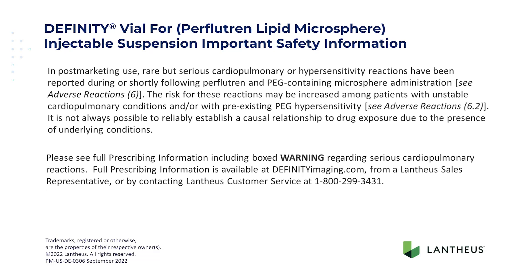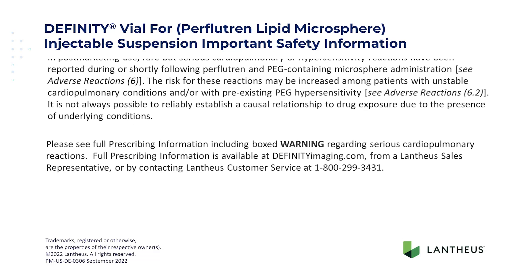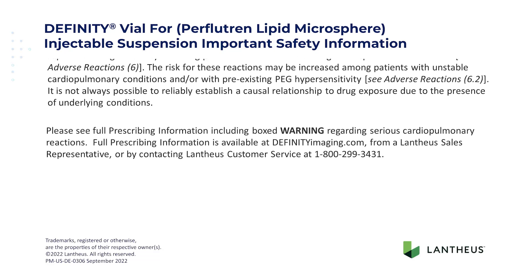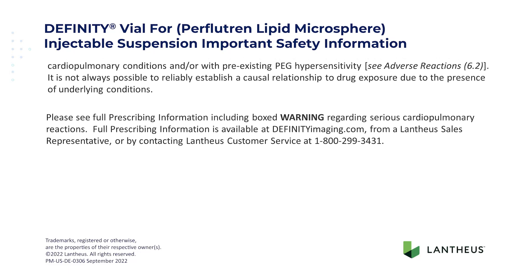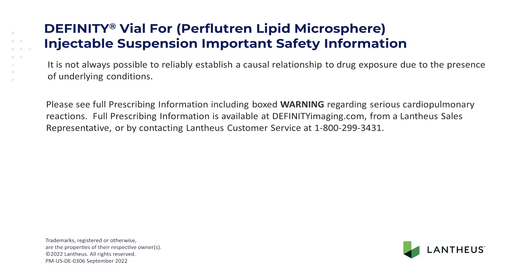Please see full prescribing information, including boxed warning regarding serious cardiopulmonary reactions. Full prescribing information is available at DFINITYimaging.com, from a Lantheus sales representative, or by contacting Lantheus customer service at 1-800-299-3431.